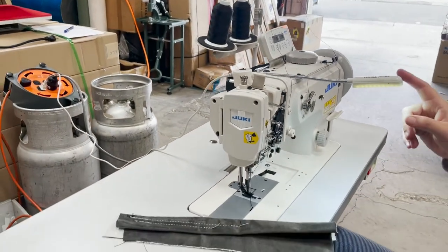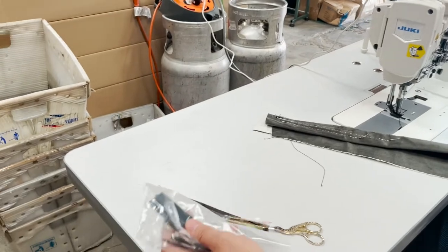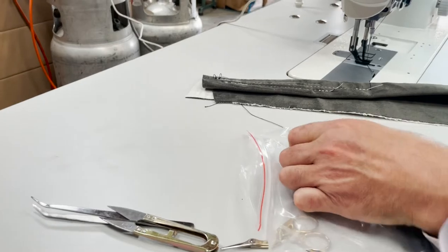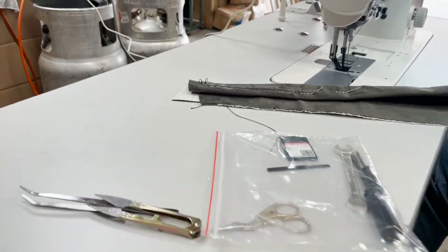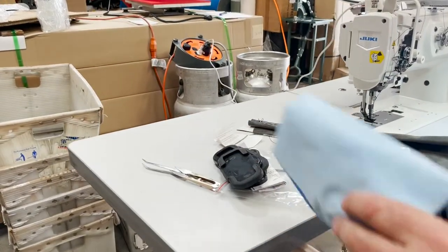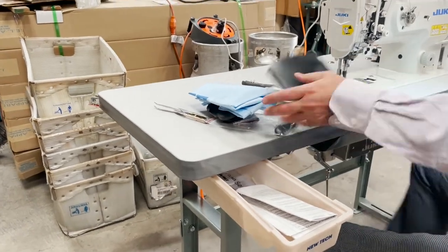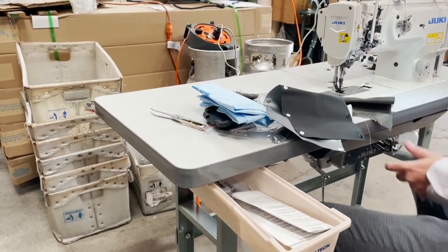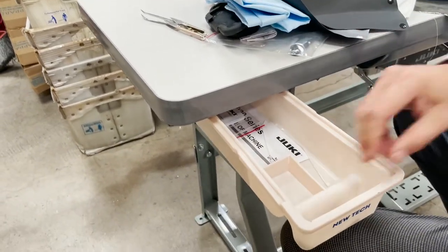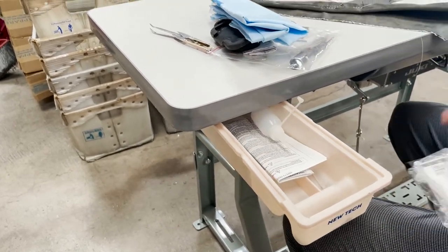The machine comes with a LAZ lamp included and the thread stand is included. The needles are 135x17, and the one that comes on the machine is size 23. We also include accessories. The owner's manual is not included — this is something you can download from our website.